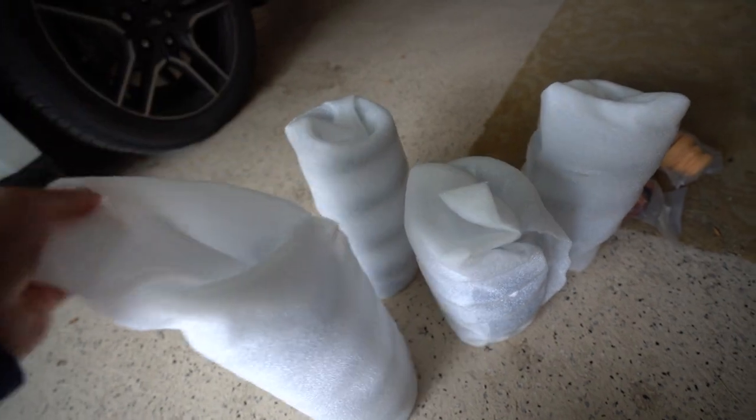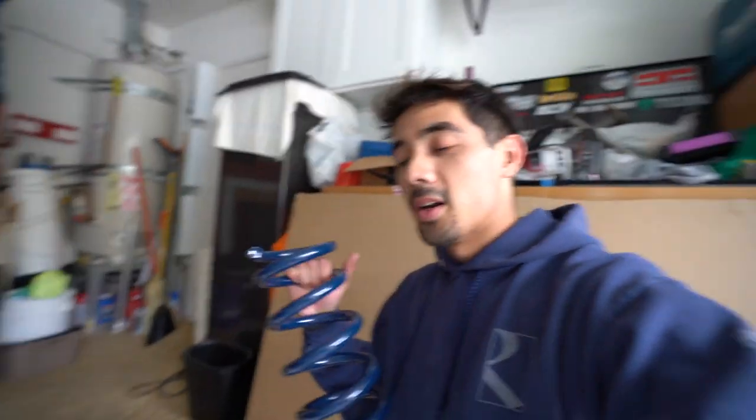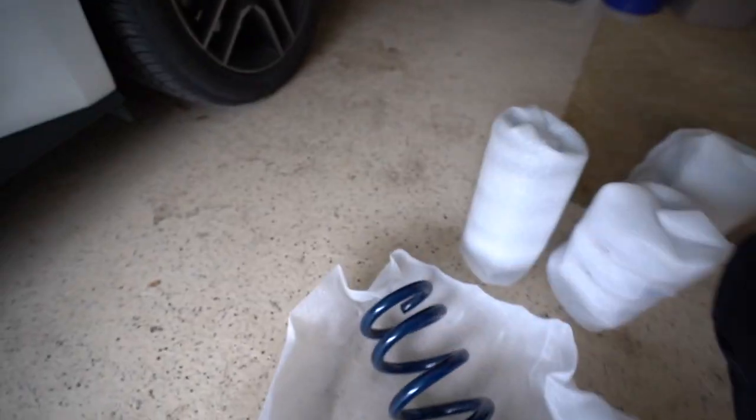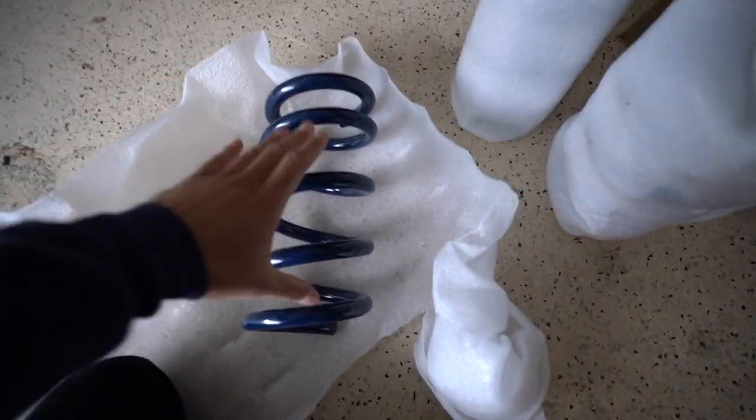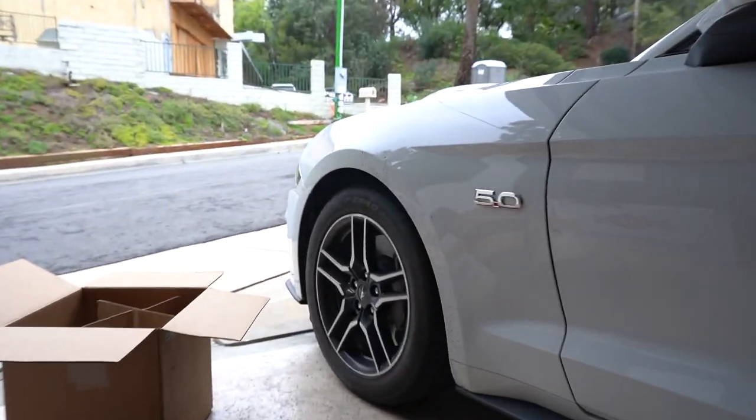Welcome back to the channel. Today I'm working on the Mustang with a little bit of — I don't want to say track prep, because these definitely aren't ideal for tracking — but I'm finally lowering this car. We're starting with Steeda lowering springs. I recently sold the Tacoma, so the Mustang is kind of my daily driver now. I didn't want to go too crazy just yet, so these should ride pretty decently and drop the rear about an inch and the front about 1.1 inches.